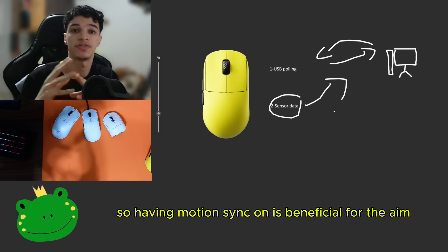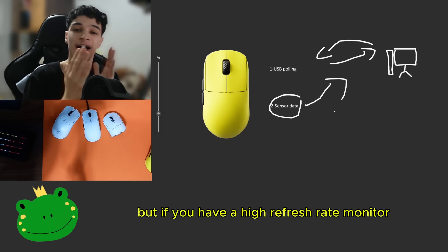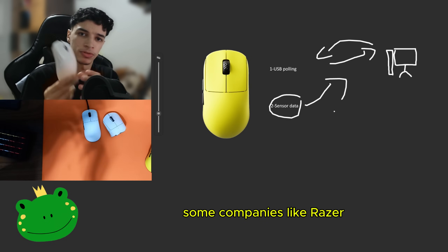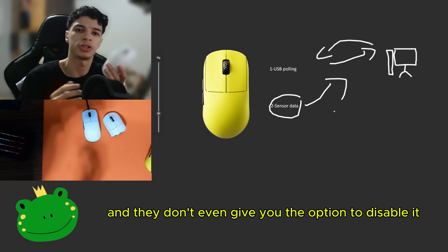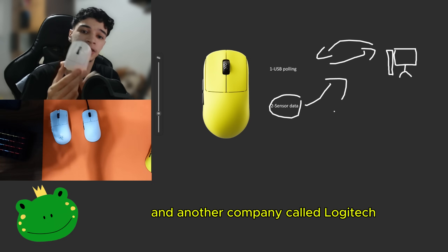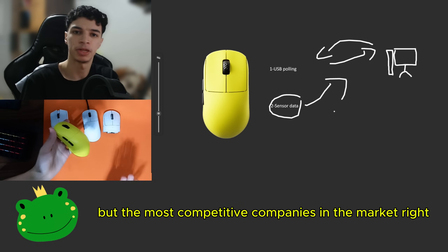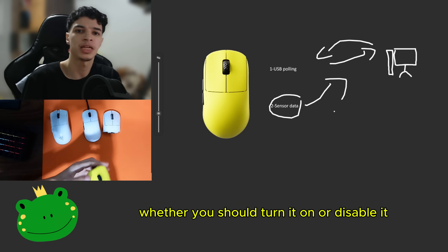Having MotionSync on is beneficial for aim and the smoothness of your crosshair, but if you have a high refresh rate monitor, some people can actually notice that 1ms of delay. Also, some companies like Razer have MotionSync built into their mice and don't even give you the option to disable it — they just force you to use it. Another company, Logitech, doesn't even have this option built in, and maybe they just think it's placebo. Most competitor companies in the market do have this option for you to choose whether to turn it on or disable it.